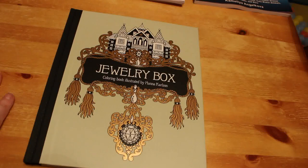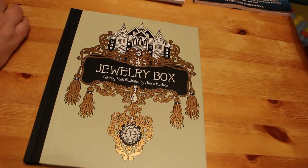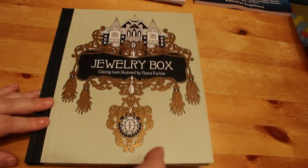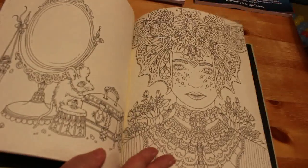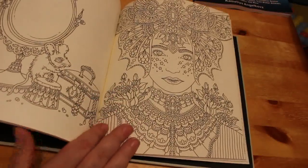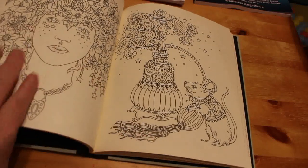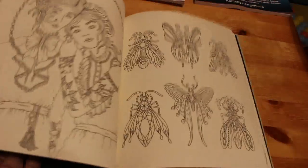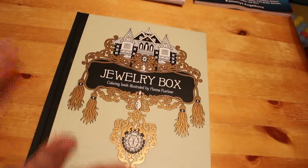He also got me Hannah Carlson's Jewellery Box. I'm now only missing Daydreams and Soulmates to complete her collection. I made the mistake of putting those on my family's Christmas lists but they didn't get me any Carlson books — they got me some Hollywood books instead, which is fine, I love my Hollywood books. Jewellery Box is a really lovely book. I'm not very good at doing jewels and need to practice, but I like doing the people and the stars pages — I might use gel pens in this one.